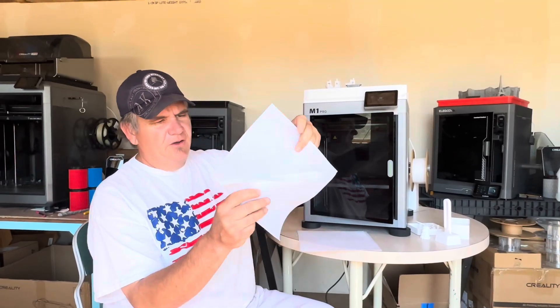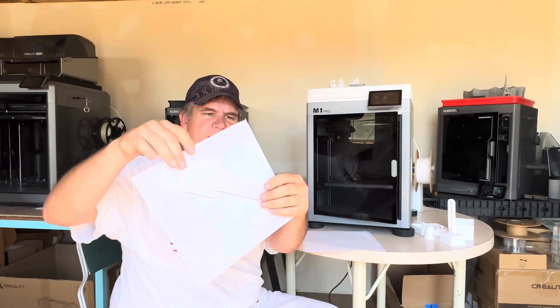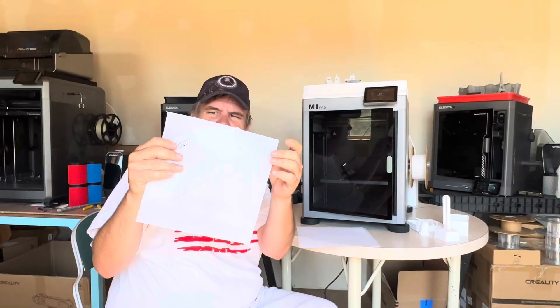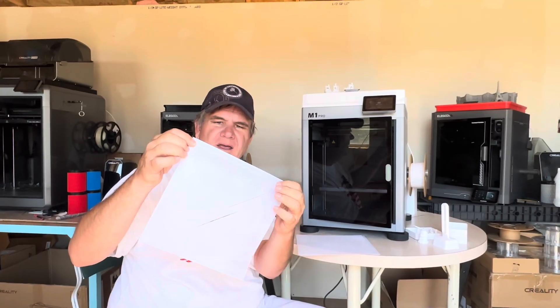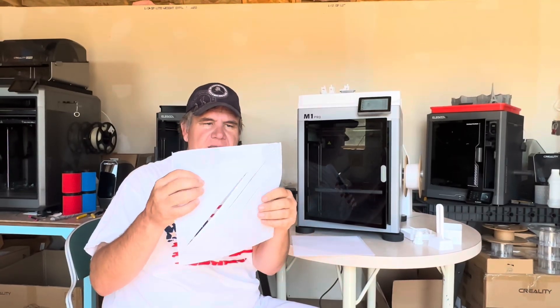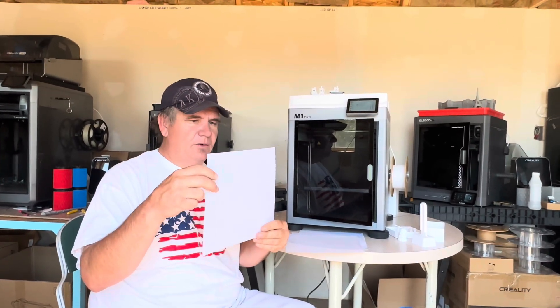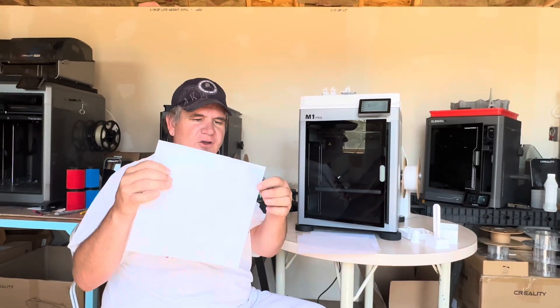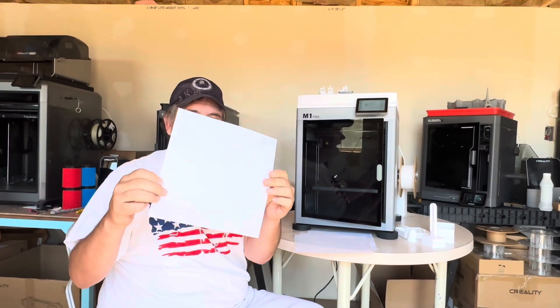If we go back to the first time we printed this, there is more stringing on it than not. When it printed, it didn't print all the way on the print plate — it put its first layer down, then the Z offset or homing reset, and it did not print within the parameters it started. It was not a good experience. Now with the new firmware update, there's only a teeny tiny spot where you still see an issue. It's actually done quite well, and I really have very little complaint with this print.